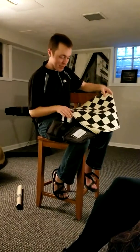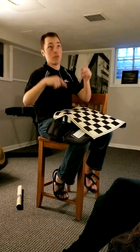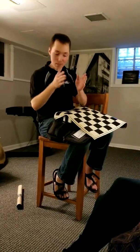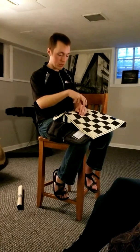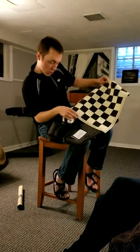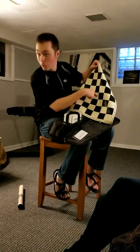So then we take out the pieces and we put the rooks, then the knights, then the bishops, the king, and the queen, and then the pawns in front. And since I'm white, I take the pawn that's in front of my king and I move it forward to this square from right here — e2 to e4. Classic opening move.